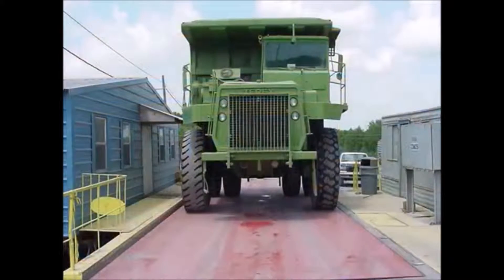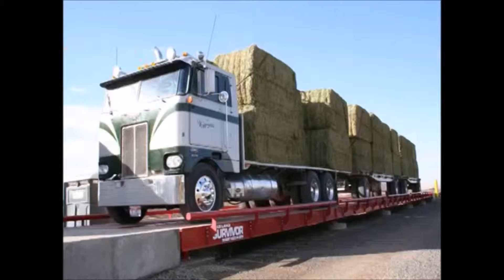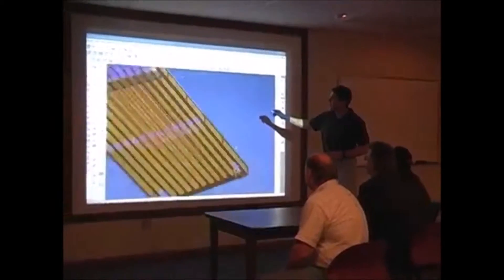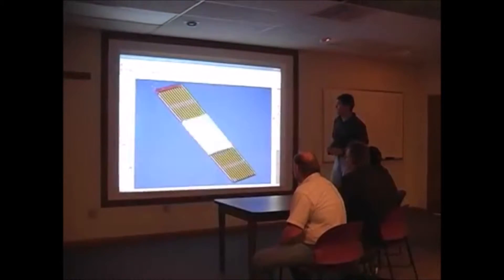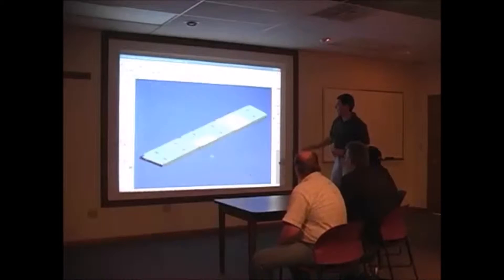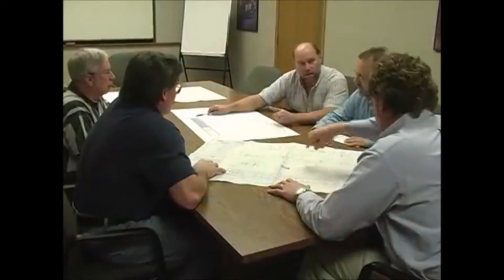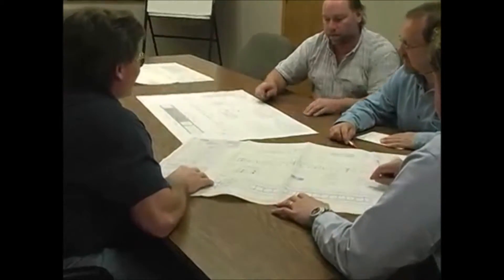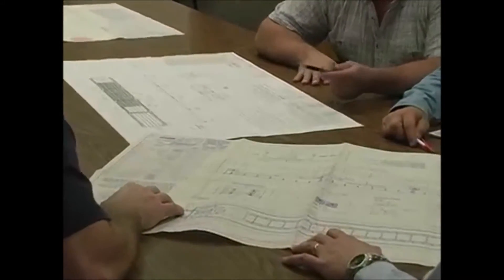When we made the commitment to build the best scale in the industry, we started from the ground up. Our team of engineers and fabricators studied every truck scale on the market, from design to paint finish. Where were the weaknesses? What broke down? Why did it break down? And how can we build a better truck scale?